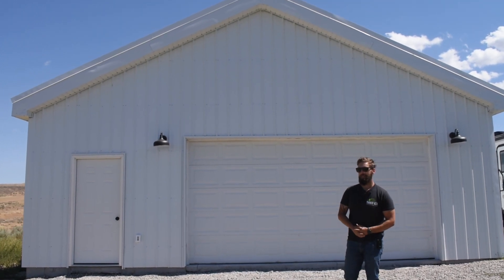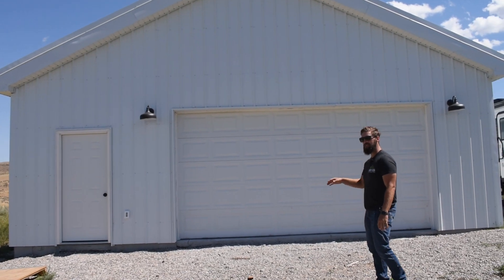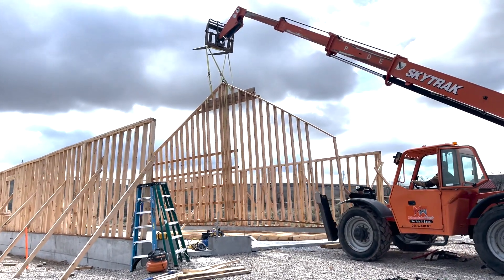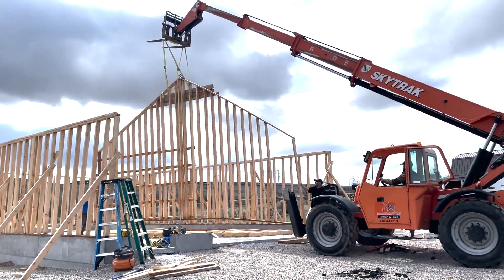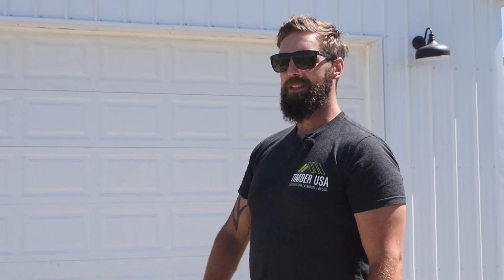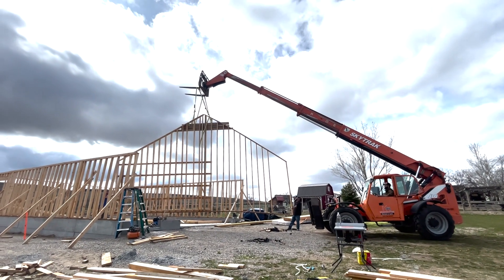We actually started this project in November in Idaho when it was completely freezing. We had the foundation poured and had to stop, then pushed to spring of 2022 before we got back out here and started erecting this structure. So the first thing we did was frame our exterior walls.